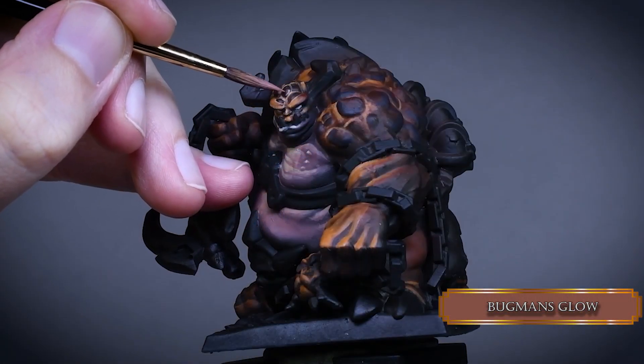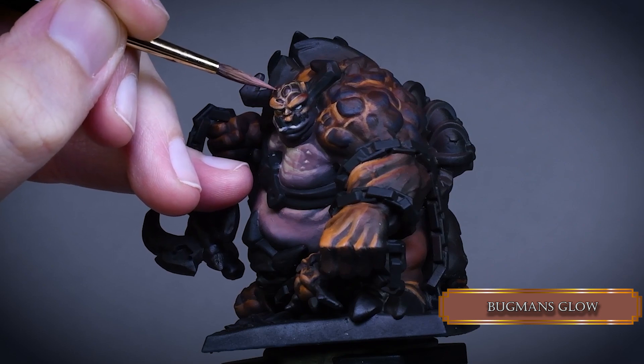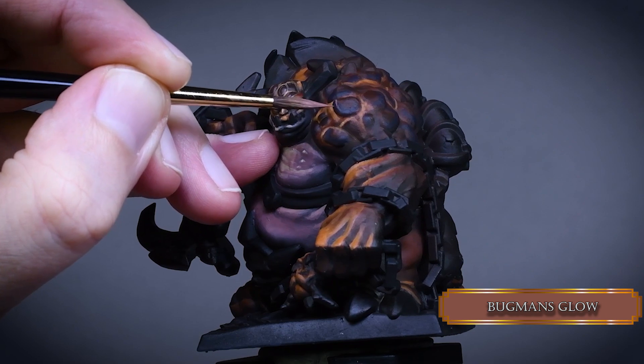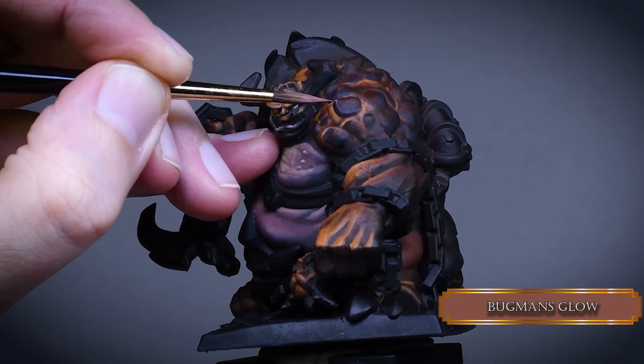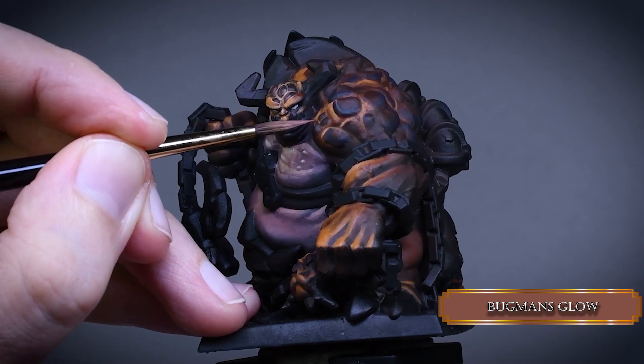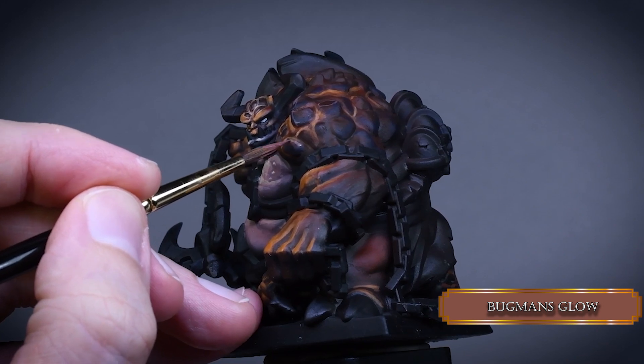Now we grab a brush with a nice tip and paint the edges of the rocky blisters to make them stand out more. If you prefer the lazy method for this, you can just dry brush it. Try to find the edges on these parts and if there aren't any then just come up with a random pattern. Make sure your paint flows nicely from your brush and is not overly diluted.